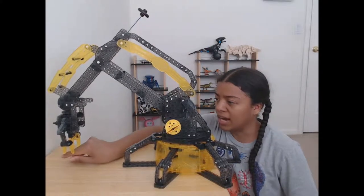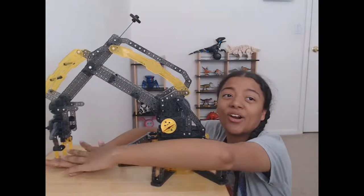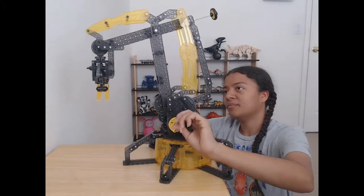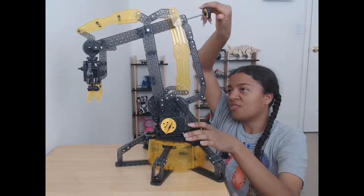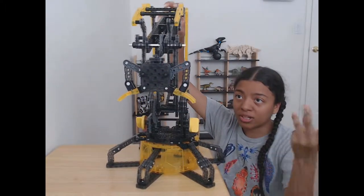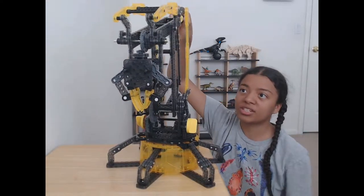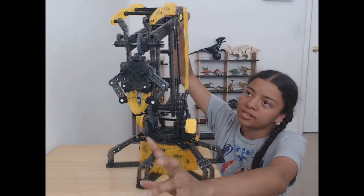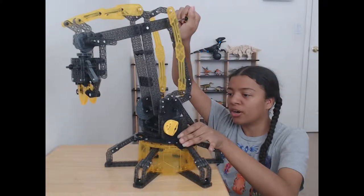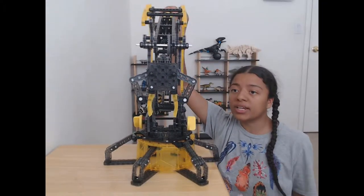If you combine them — as forward as it will go and as low as it will go — it still won't reach the table level. But if you have a water bottle, stuffed animal, action figure, or doll, it'll grab it. It can almost grab my hand. And speaking of grabbing, there's a third knob you use to control how to open and close the hand. Clockwise closes it and counterclockwise opens it.